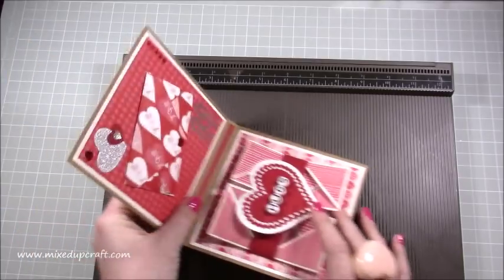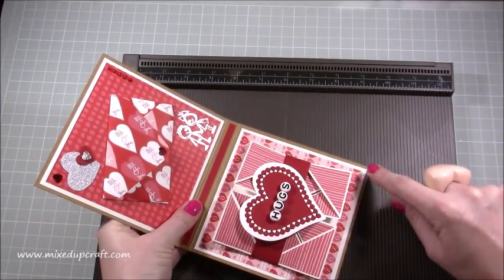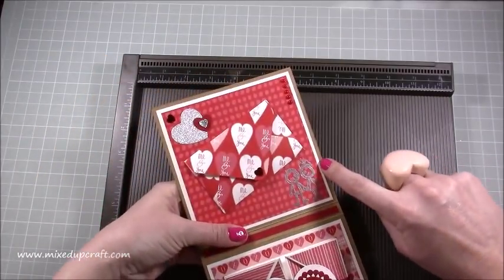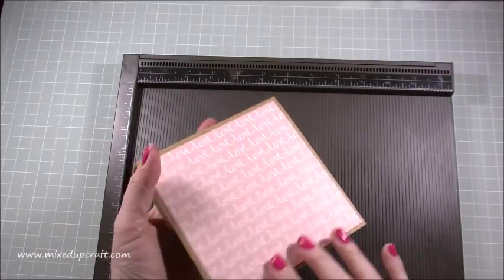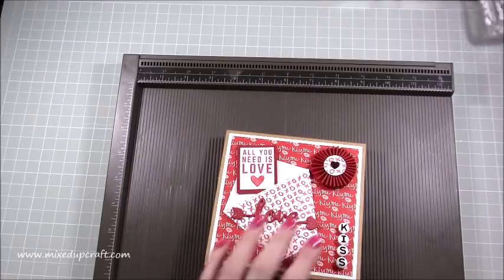The white mats I've used are five by five inches, and then whatever pattern paper you want to use on top is four and three quarters squared. So a five by five mat, with the paper on top at four and three quarters squared. I've also done one on the back just to finish it off.